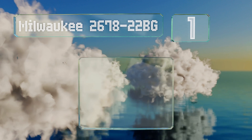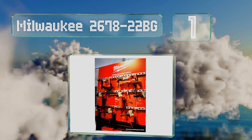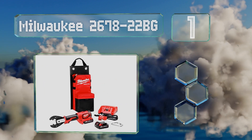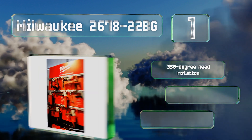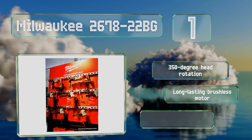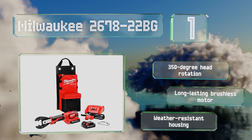Coming in at number one on our list, the Milwaukee 2678-22BG is powered by the company's M18 lithium-ion batteries and has a green indicator LED to let you know once the correct pressure has been applied. Its head rotates 350 degrees and it boasts a long-lasting brushless motor and a weather-resistant housing.